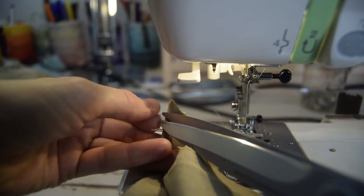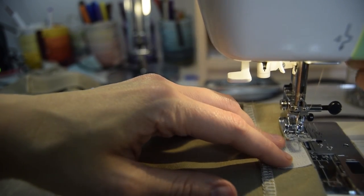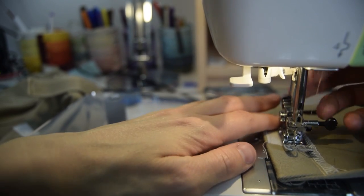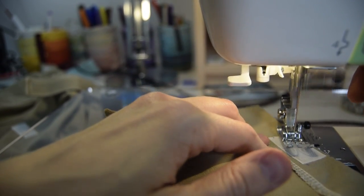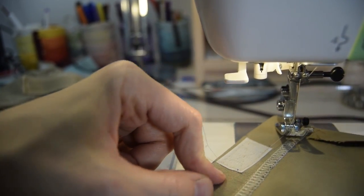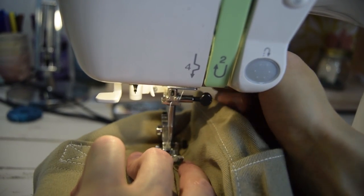Now flip everything over to the wrong side and fold all those hem allowances that you've already pressed towards the wrong side. Grab a piece of Velcro and work it in the middle of the top of the pocket, stitching it down all the way around in a little rectangle. Then stitch down one short side and across, finishing it off with a nice X pattern, which is super secure — it's not going anywhere. Now grab your pocket.